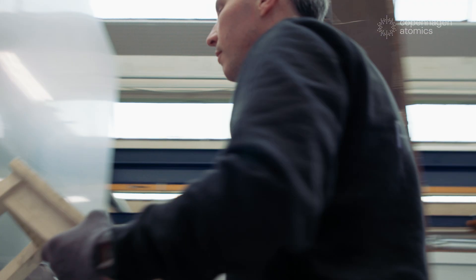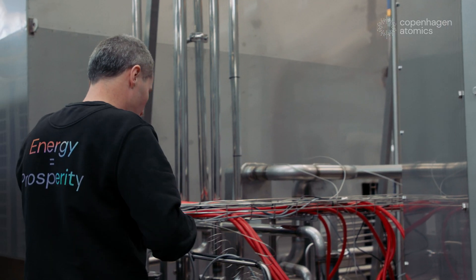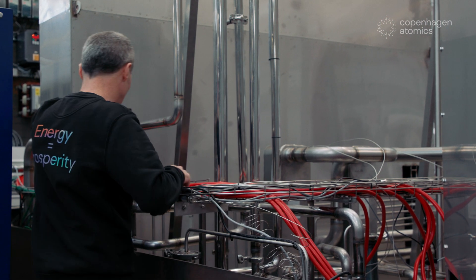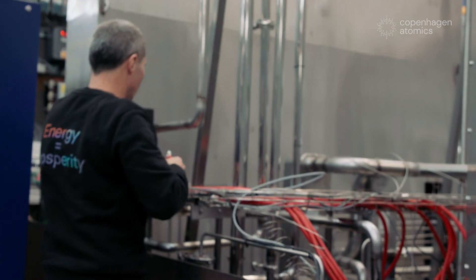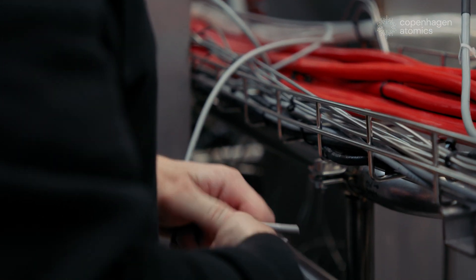My name is Ben, I'm originally from Australia, and I work at Copenhagen Atomics as a loop technician. Before working here, I've had a fairly long career in fixing broken stuff — it's what I really enjoy, fixing things in the middle of nowhere using all the wrong tools.